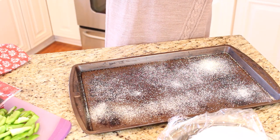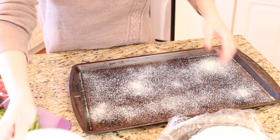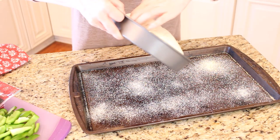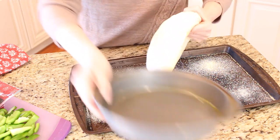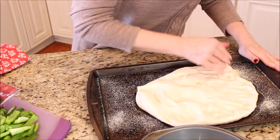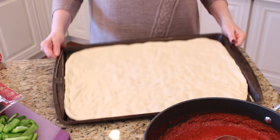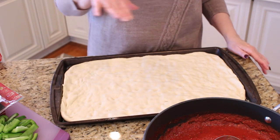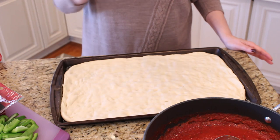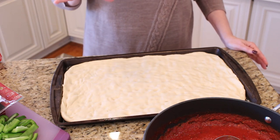All right, that looks pretty good and now we're just going to start rolling out our pizza. I have my dough in my pan and it is looking good — I'm about to put my sauce on. You want to have your oven preheated to 450 degrees. Once we get this all put together, we're going to bake it for about 15 to 20 minutes. Everybody's oven is a little bit different, so you want to keep a good eye on it.